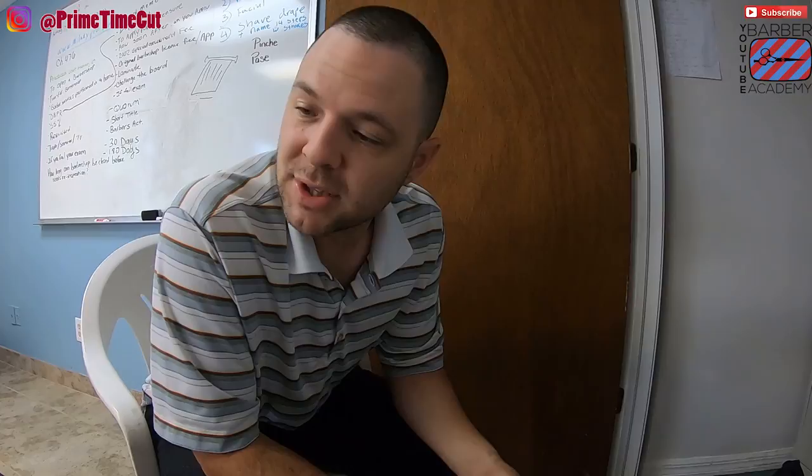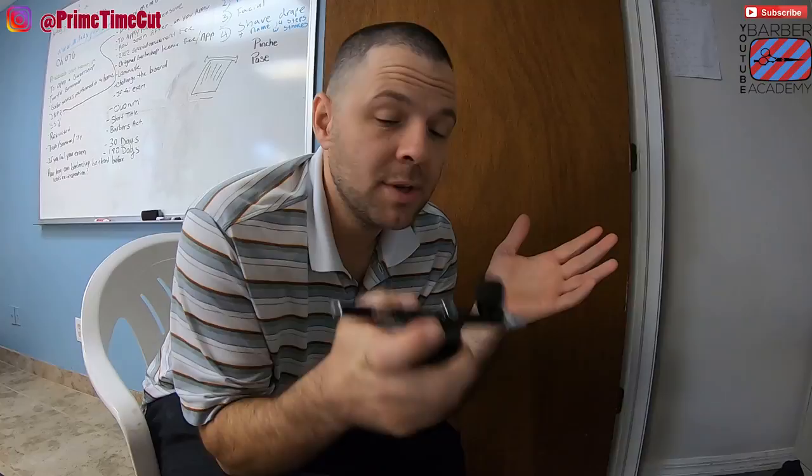I want you guys to check out this little airbrush gun — so far I really, really like it and I'm going to give you guys more information on this very soon.